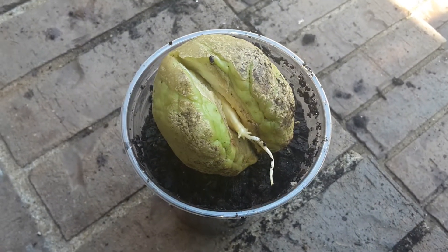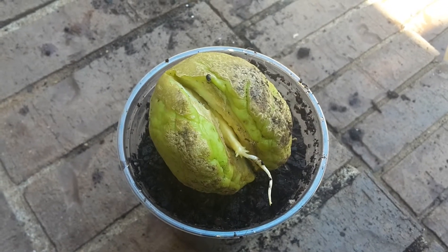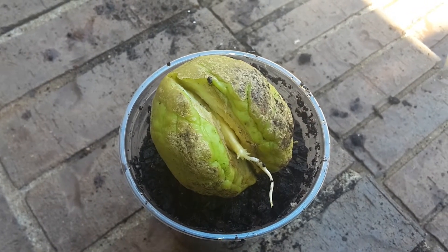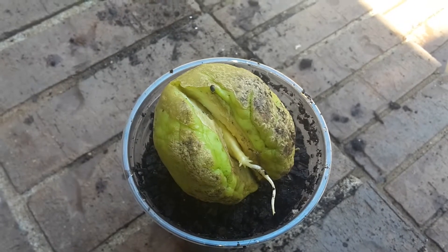Hi guys, this is Stephanie from Grow Green Homestead coming to you again with another update on the chayote squash that we are doing our growth experiment on. It's been about a week, or a little less than a week, since I did my last video on the progress of this.